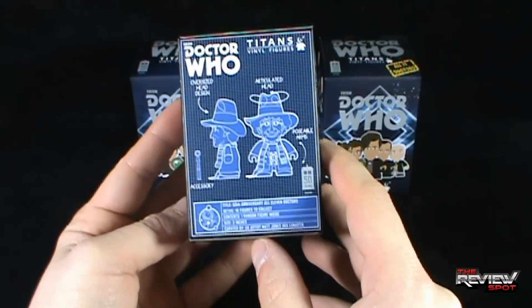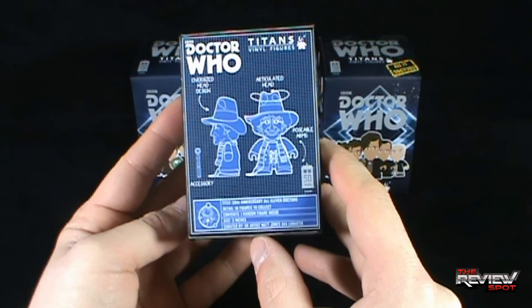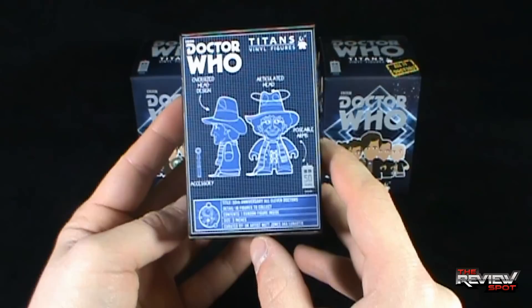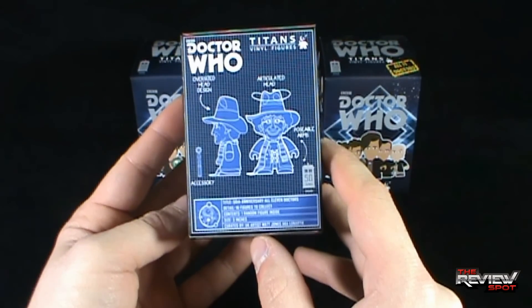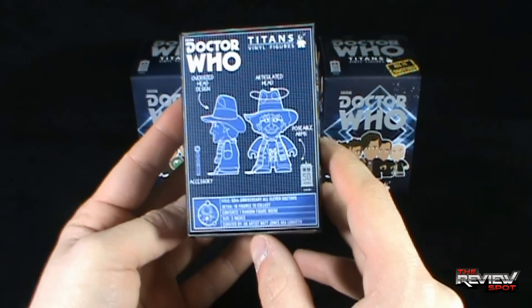On the back: Oversized Head Design, Articulated Head, Posable Arms, Accessory. 50th Anniversary All Eleven Doctors. 16 Figures to Collect. Contents: One Random Figure Inside. Size: 3 inches. Curated by UK Artist Matt Jones, aka Lunartick.